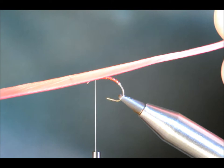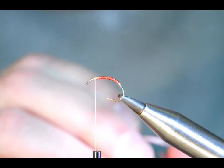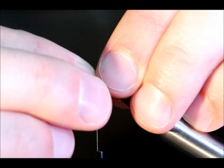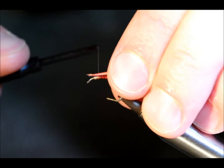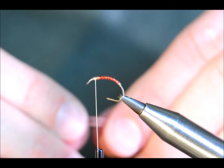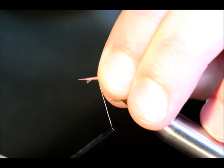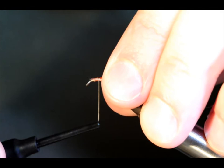For the wing buds I'm going to use a dyed red goose biot. Not being dyed particularly well, but they do give you a really nice effect. So I'm going to catch them in at the same time, try and keep them nice and even. The quills are misbehaving. Excuse my fingers. I'm going to put a couple of holding wraps in — very light — because I intend to bring my quills back as much as I dare to hold them in position.